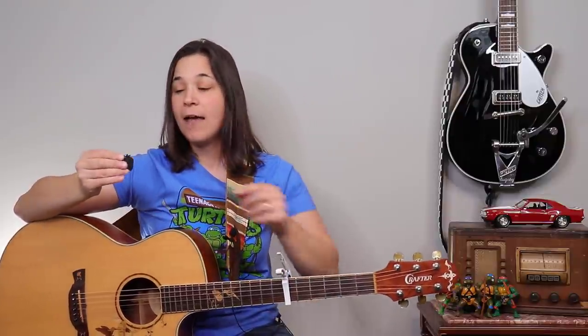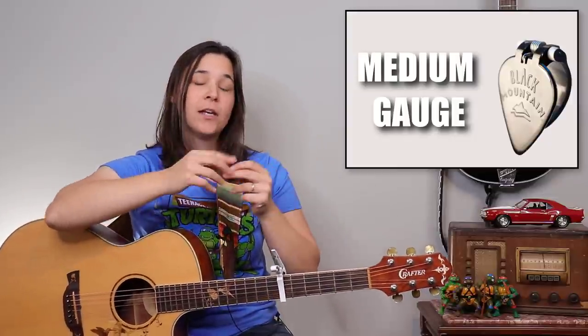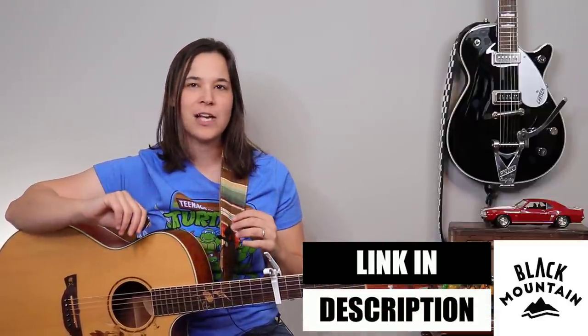That's the one thing I always found with finger picking for songs like that — I really wished I could transition to a pick much faster. And this thumb pick definitely allows you to do that. For this I'm using a medium gauge pick, which is a little bit better for strumming. If you're going to be going from finger picking to lead lines, you might want to use a thicker gauge pick. Black Mountain Picks has a bunch of different gauges on their website for you to look at.